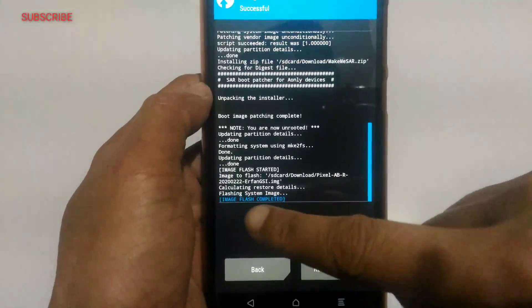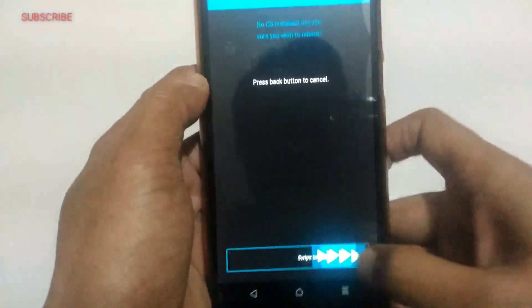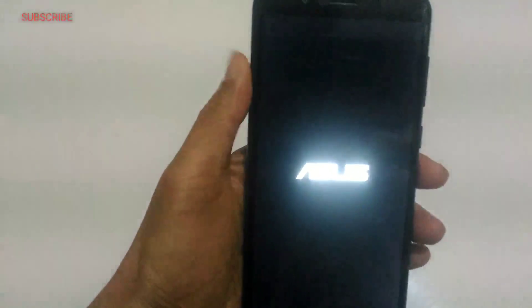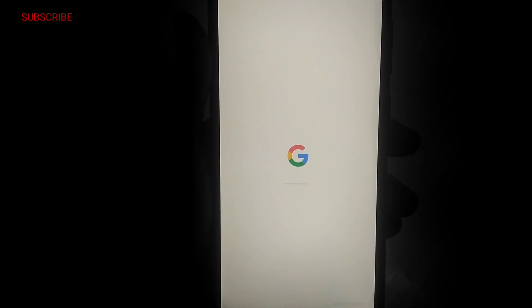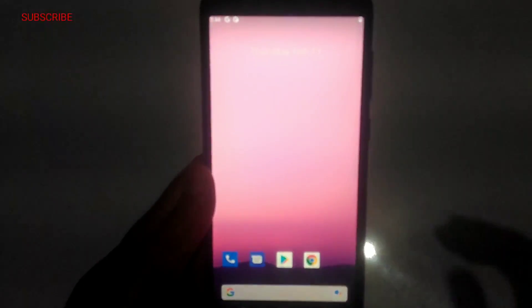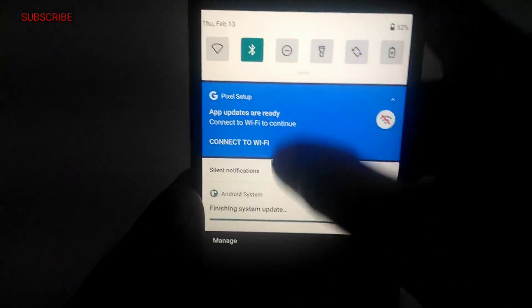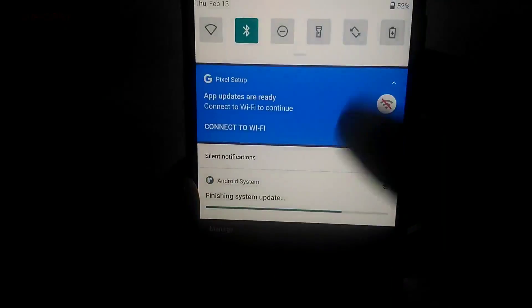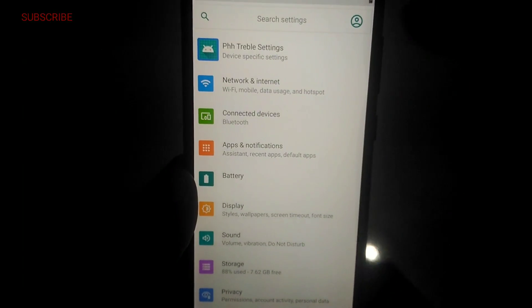Okay, installation completed. Now you have to reboot to system. It will show you that you have no OS on your device — ignore that. Once it's booted, you can see no network is showing on the device. You have to wait 5 to 10 minutes after installation, because some background processes cause lag and other problems if you do anything with the device before setup completes.